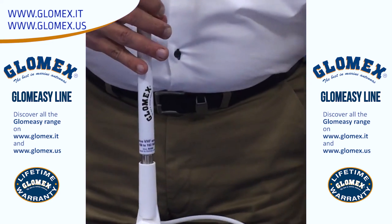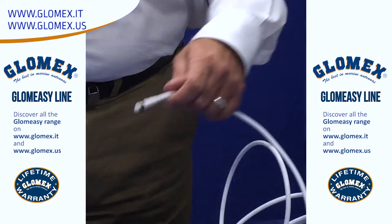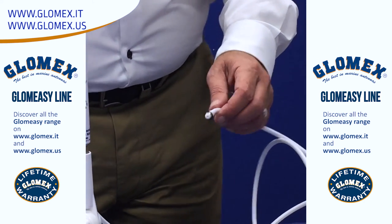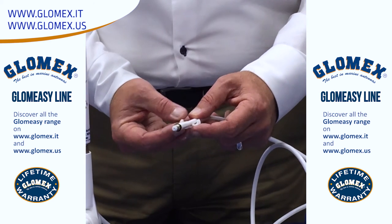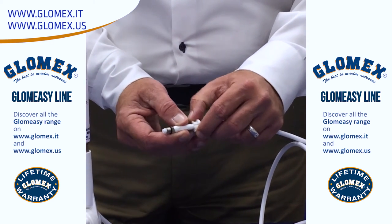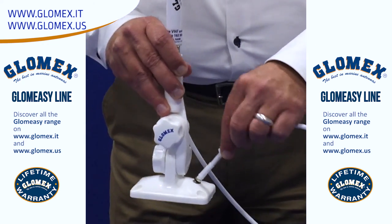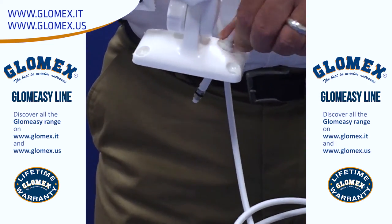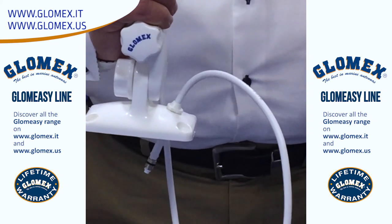And on the other end, we have a waterproof feedthrough. So you can simply put on your waterproof gland onto the coax, feed the coax through, lock the connector, and now you have a waterproof seal.